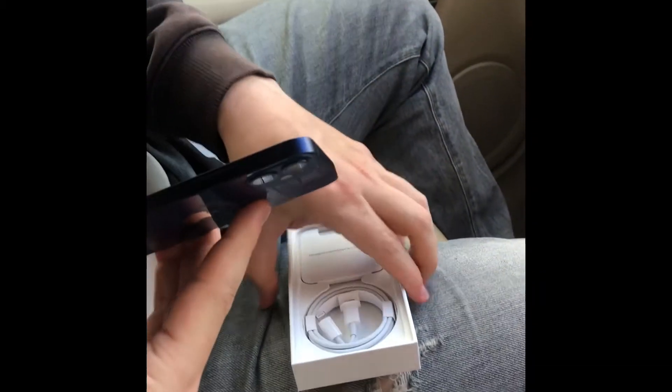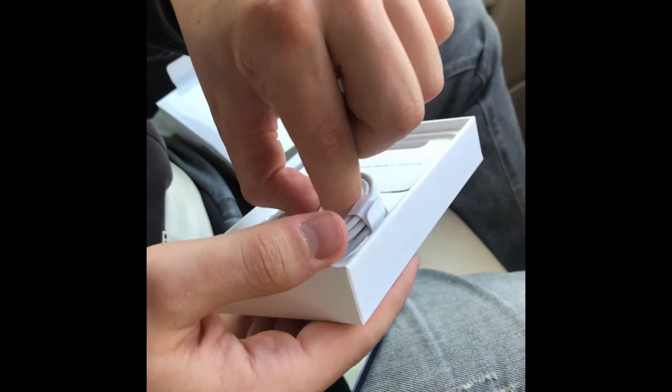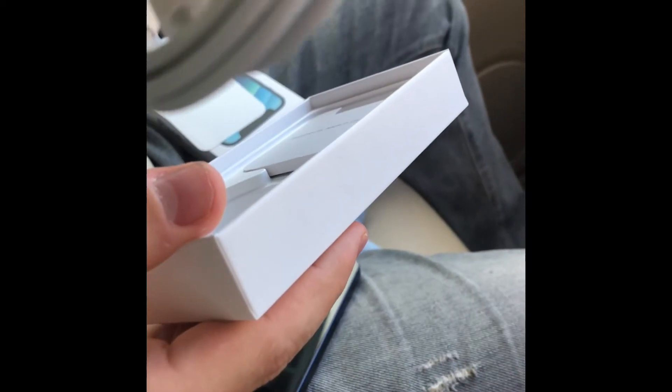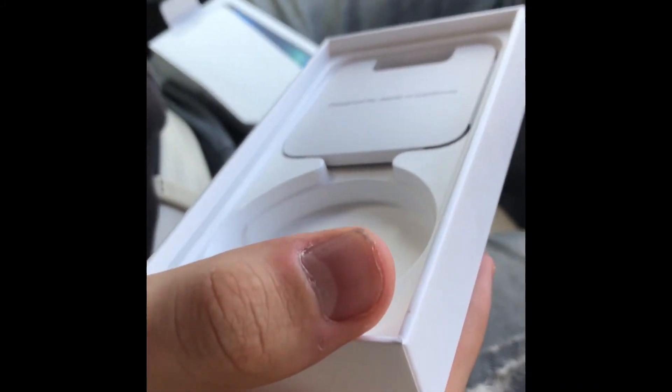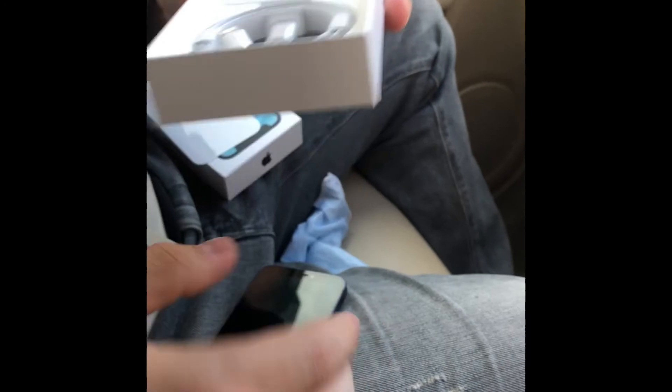What else does it come with in the box? It has a lightning charger. And an instruction booklet — designed by Apple in California, as you can see right there. Don't think it comes with Apple stickers, though.